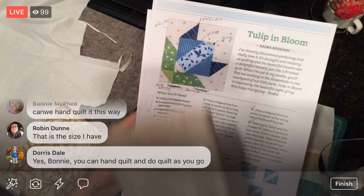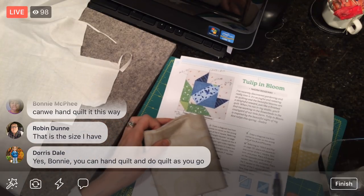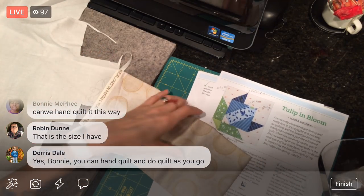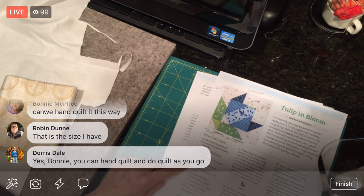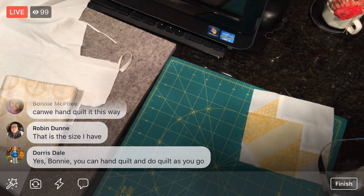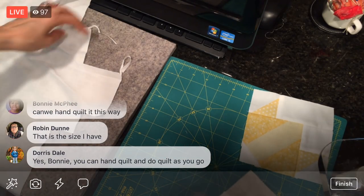I'm going to put aside my swirl fabric. Let's cut — I'm assuming it's a two-and-a-half-inch square. I've got to mark which number we're on — I get confused really quickly. Two and a half makes perfect sense. Let's give both of these a little press.